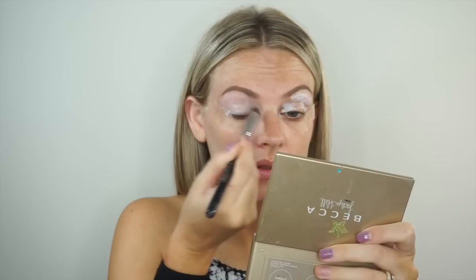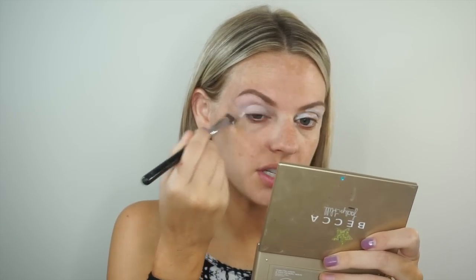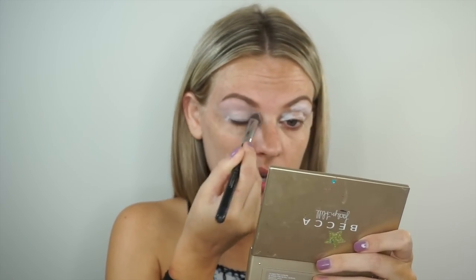I did my eyebrows already, and then I'm going to put some tape on and get to it. We're priming our eyes with NYX Jumbo Eye Pencil in Milk. My face doesn't match my body, but we are going to bronze up my face. I'm just blending that out with a Sigma 3D Precision Brush — such a bomb brush.